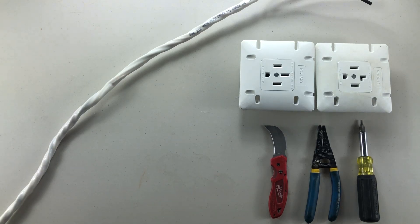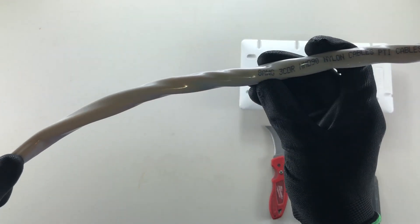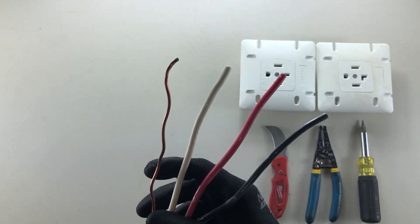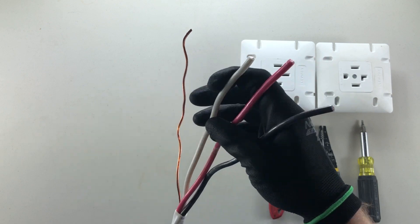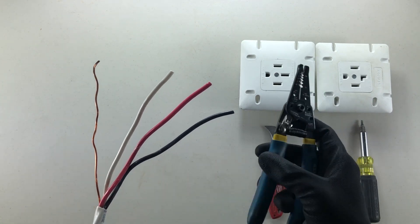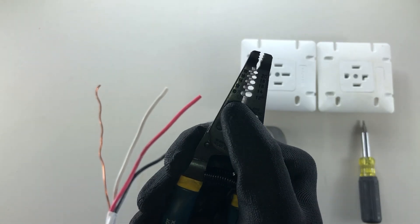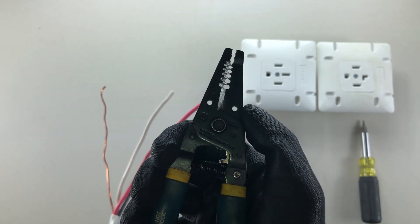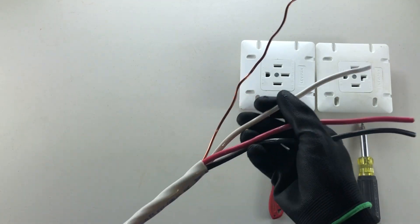Welcome back to another video with the Electrical Guide. Today I want to show you how to strip number eight AWG. Number eight is the first size you're going to find in stranded — the ground is still solid but the current-carrying conductors are stranded. You might be tempted to use your strippers, but they bottom out at size ten solid and size twelve stranded AWG, so we can't use the preset holes to strip number eight.